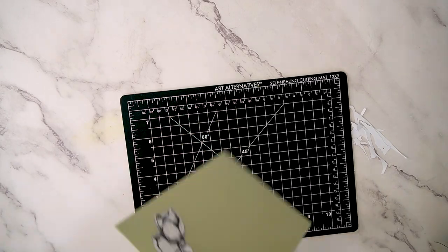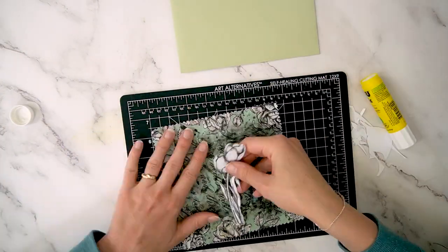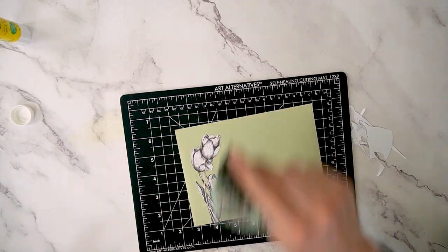I got those cut out, positioned them on the envelope, and then I am using a glue stick and just really smoothing those down so they don't catch on a postal machine.